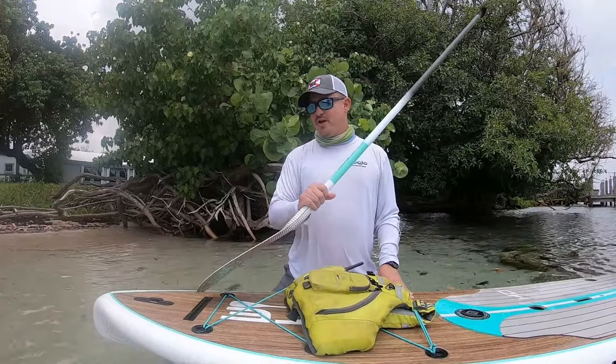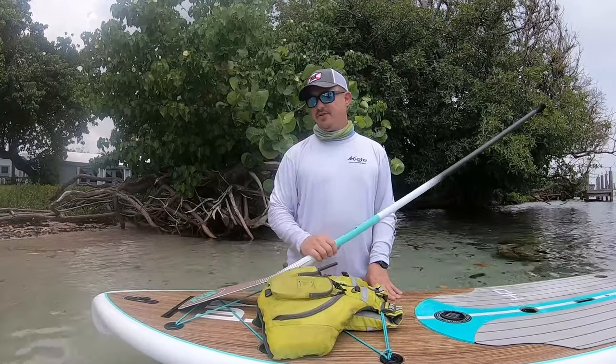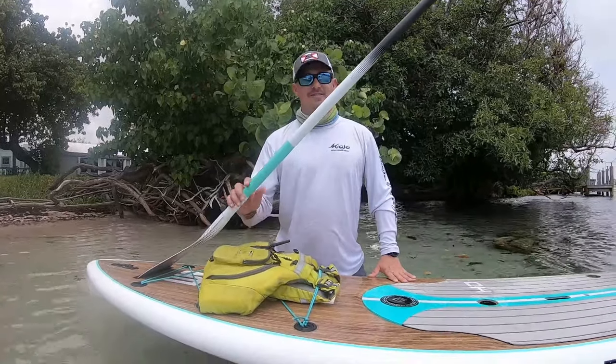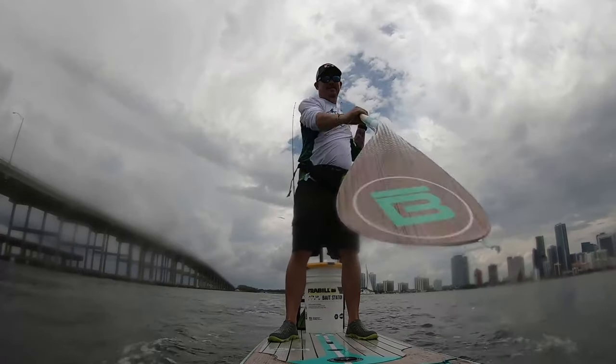Your paddle sheath is right up front. I will tell you that your paddle can slide back and forth in this, so it's not something you just set your paddle in and forget about. You need to keep an eye on it because eventually it will end up in the water. But it is nice to be able to set it in there and rest it on your shoulder while you're making a cast.